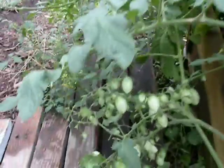And then there's some more tomatoes. And there's a few potatoes in there, which I didn't plant either.